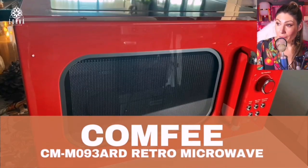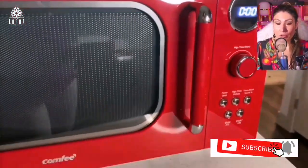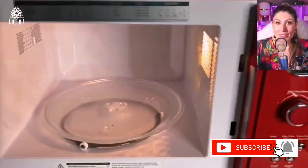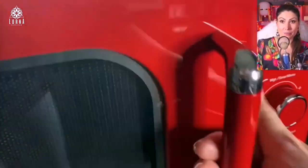This is the Comfy Retro Microwave. You guys can see it has this retro vibe to it — it looks like the 70s or the 60s — but besides the retro look, it has a super modern system.